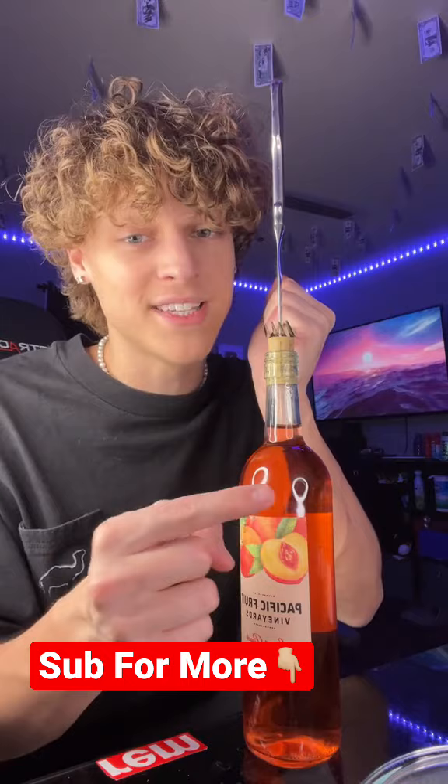Hit that red plus button so you never have to wonder if something is real or fake on TikTok ever again. Yeah, this is cap.